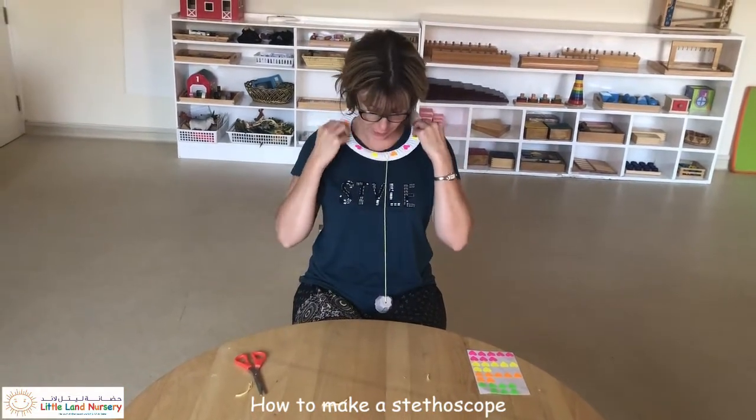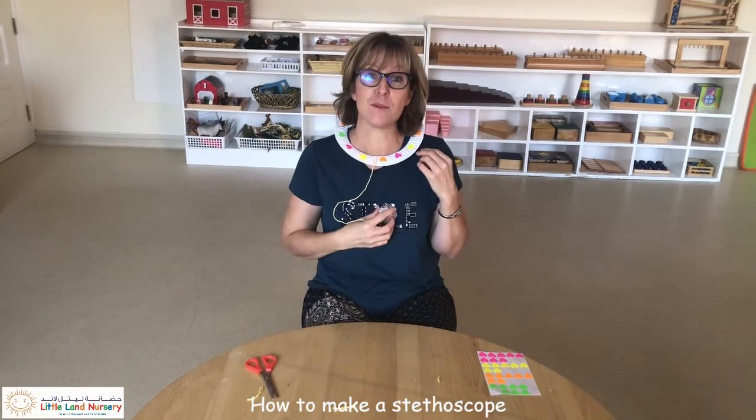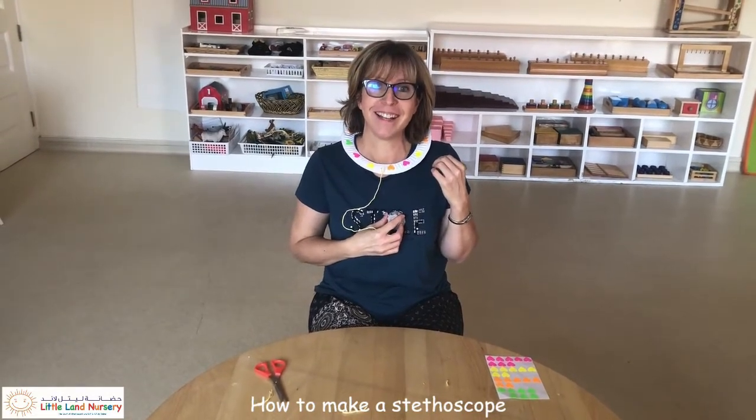And there you go — I'm ready to listen to my breathing. Enjoy!